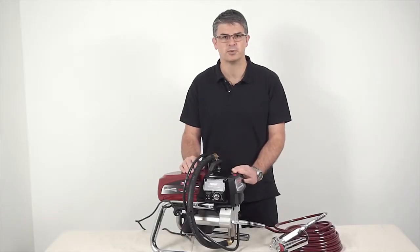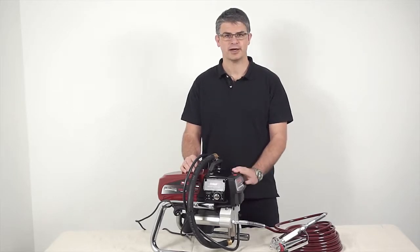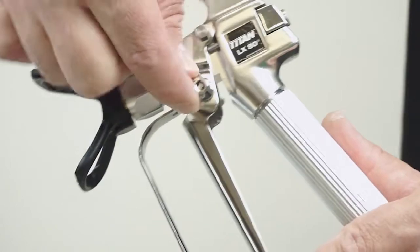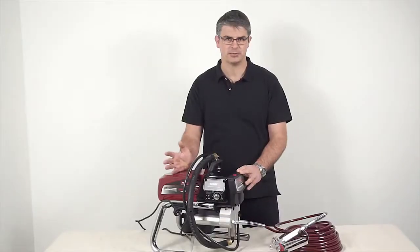First, a few important things to keep in mind. Make sure the sprayer on/off switch is in the off position, and always keep the trigger lock on your spray gun in the locked position until you're ready to paint.